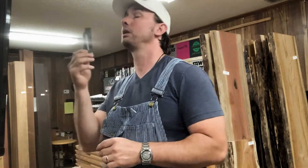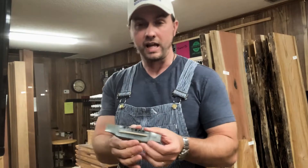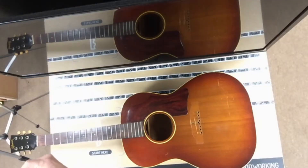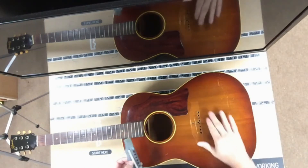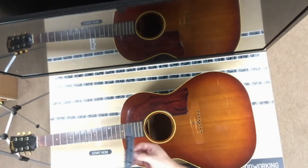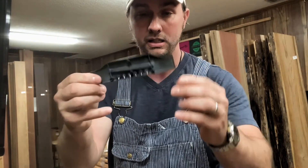So we are going to replace the bridge with a wooden one. Now what a lot of luthiers would do is just hand shape one of these, make one by hand, fill some of the screw holes in the guitar top, and then glue the new bridge on. What we are going to do is use our CNC machine to actually recreate this entire piece out of ebony.